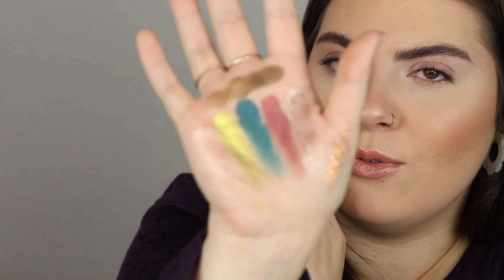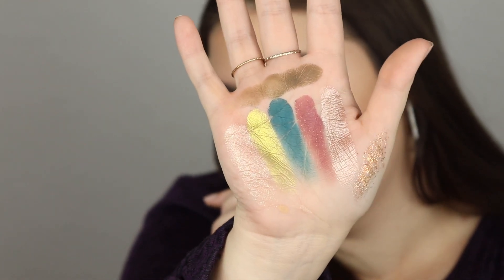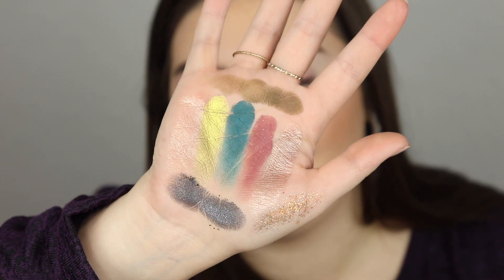Let's do a couple more — let me do one of the glitters. I know these aren't technically eye-safe, which doesn't really make a lot of sense to me, but we're going to swatch Rooney anyway — it's such a cool shade. And then let's do Onyx, which is this sparkly black — so stunning. So that's just a few of the many swatches from the first big palette from ColourPop.